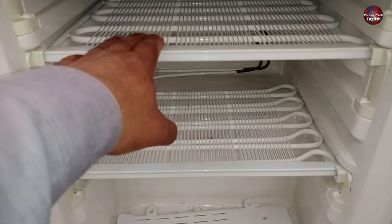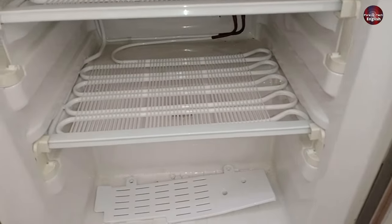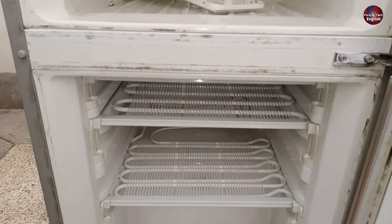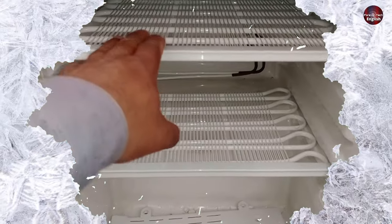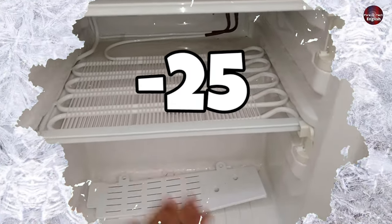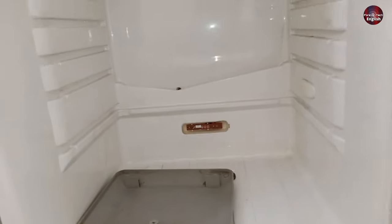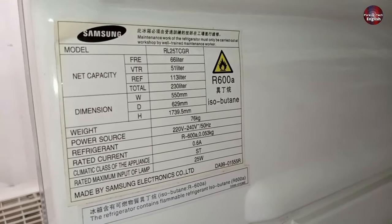You can see a complete evaporator is installed in it, and three types of pipes are installed in it. You can place different kinds of food items here to freeze them. This compartment can be as cold as minus 25 degrees. You can pause the video and check the liter capacity on the specification sticker, as I showed the compartments of this refrigerator.